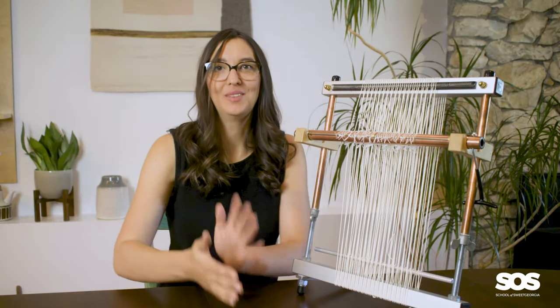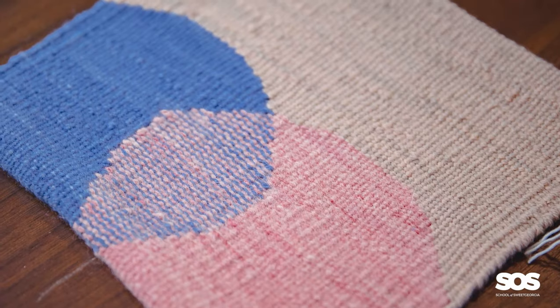Hey everybody, thank you so much for being here. I am Felicia from Sweet Georgia and the School of Sweet Georgia, and today we're going to have a conversation with Jana Maria Valli. She's our tapestry instructor at the School of Sweet Georgia and she's the owner of Everly Yarn and Everly Textiles. She has been teaching tapestry weaving for over a decade now, both in person and online with us at the School of Sweet Georgia for the past couple of years.